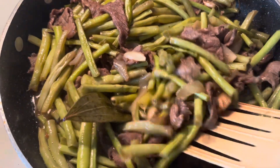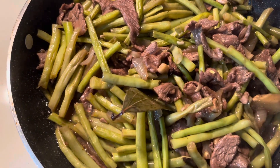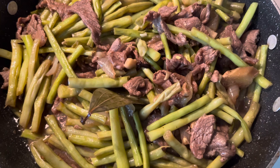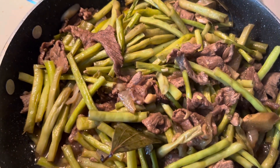It's yummy! You can smell this. I put vinegar — apple cider vinegar, of course — and also soy sauce.